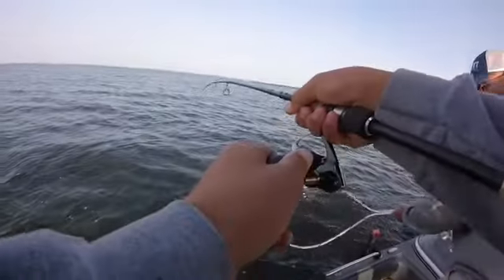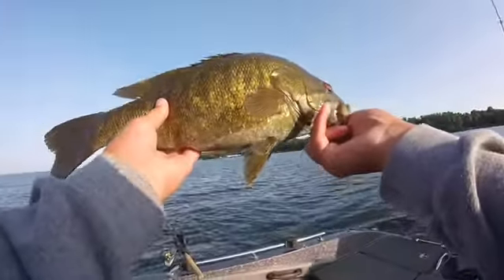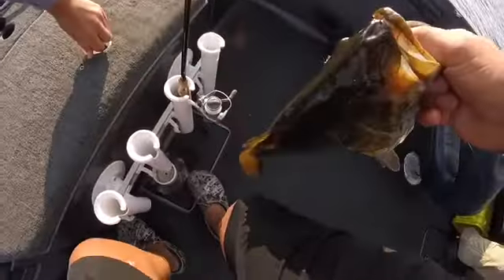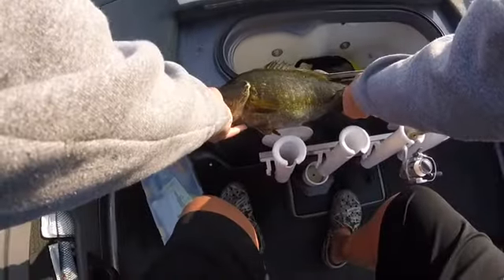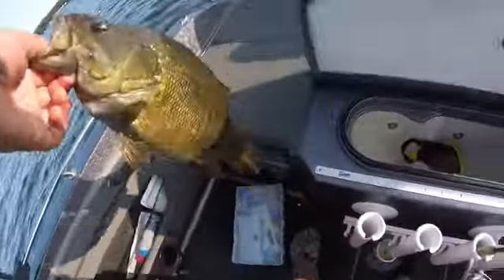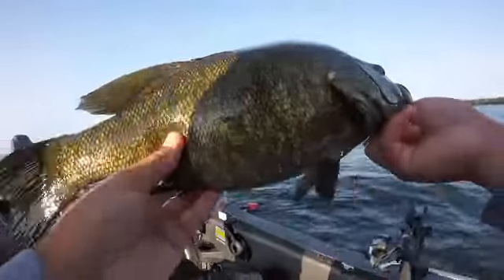Here he is Dad, right here. Here we go guys, there's that fish. Just got him unhooked. All right, let's get him on the measuring board. 19 inches! 19-inch smallmouth right here guys.